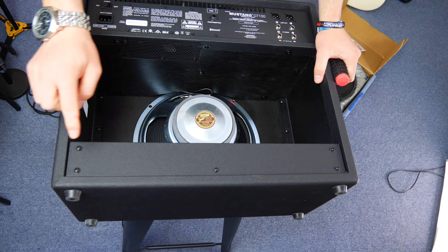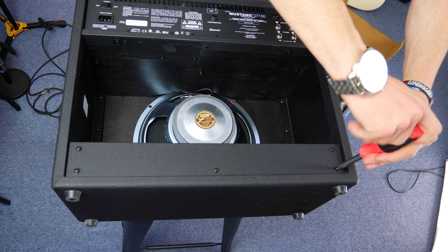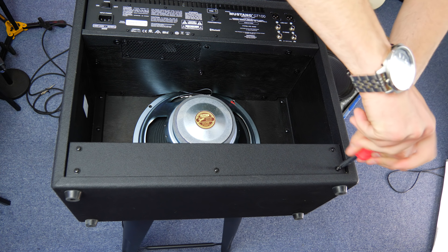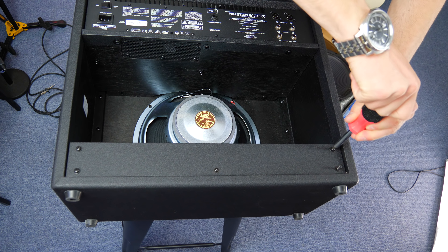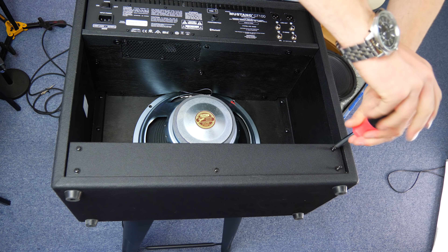To get the speaker out, you've got to undo these, which kind of sucks, but that's just the way it goes. I thought I'd be able to get straight in there like the old one, but it doesn't work like that. It's not going to fit that way — they've got it sort of locked down. They obviously don't want people getting in there too easy.